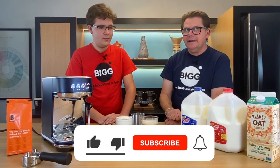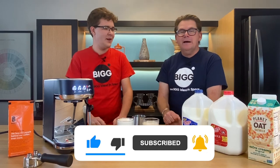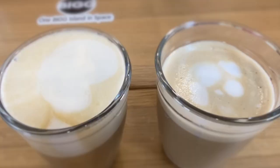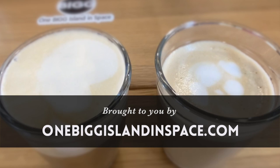On that note, we'll sign off. When you love the world, the world will love you right back. Thanks for joining us. For future episodes, click the subscribe button. Bean Basics is brought to you by OneBigIslandInSpace.com with two G's.